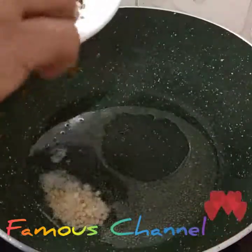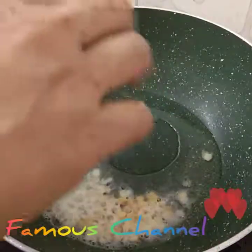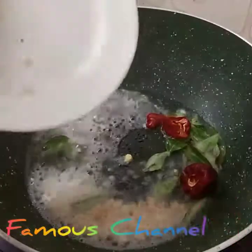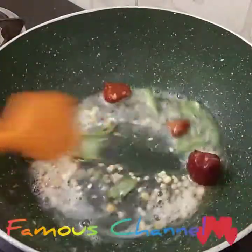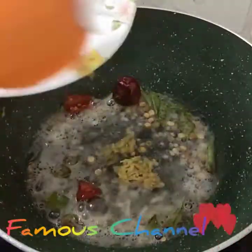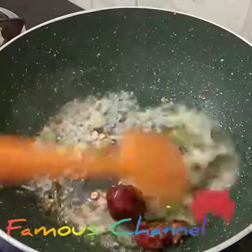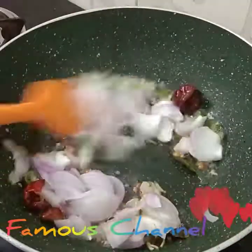We have to cook it in a few minutes. We have to eat it very well. We can eat it in a few minutes. It is very good to make. If you want to make the soup, it is good to make it. You can cook it in a bowl.